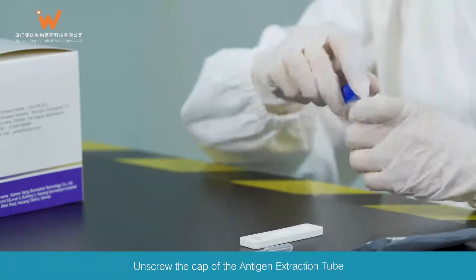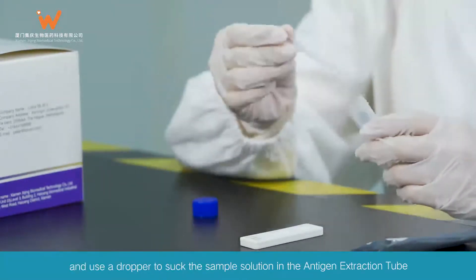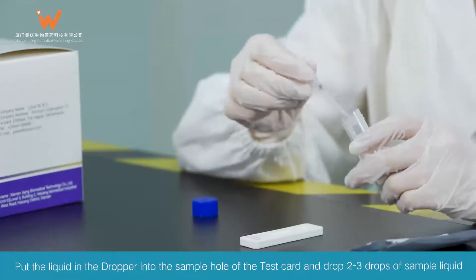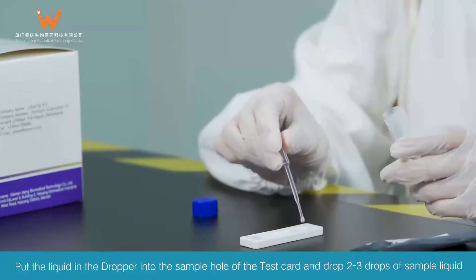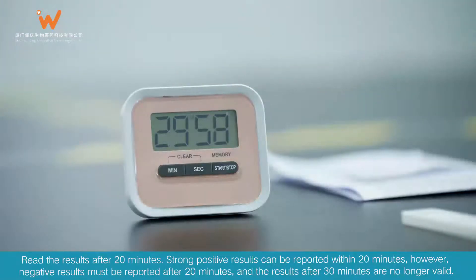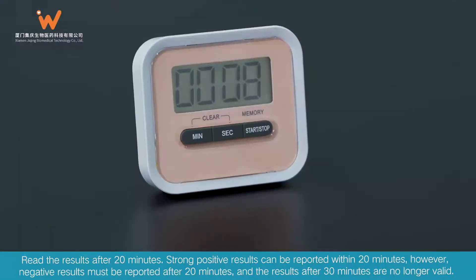Unscrew the cap of the antigen extraction tube and use a dropper to suck the sample solution from the antigen extraction tube. Put the liquid from the dropper into the sample hole of the test card and drop 2 to 3 drops of sample liquid. Read the results after 20 minutes. Strong positive results can be reported within 20 minutes; however, negative results must be reported after 20 minutes, and results after 30 minutes are no longer valid.